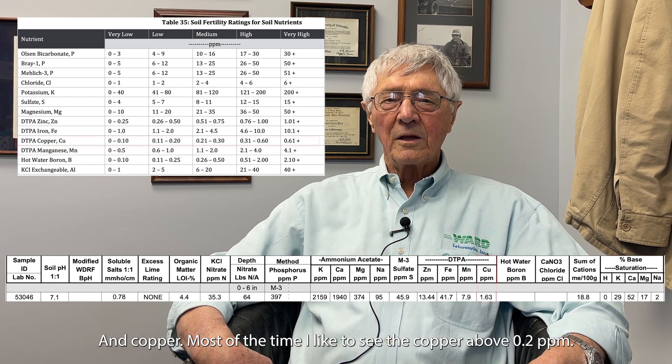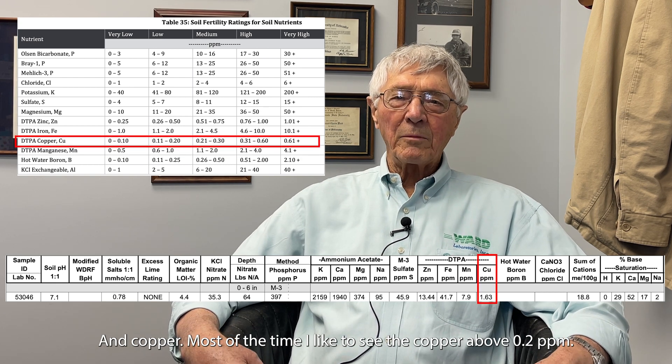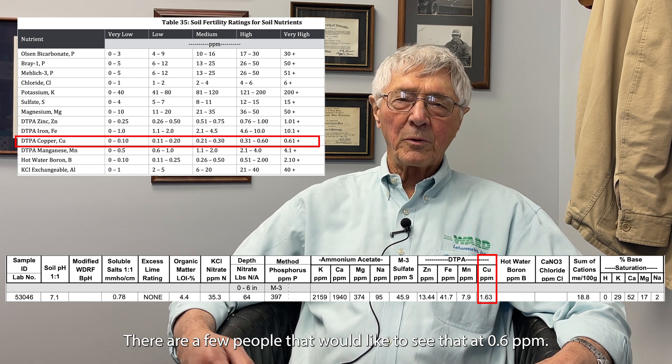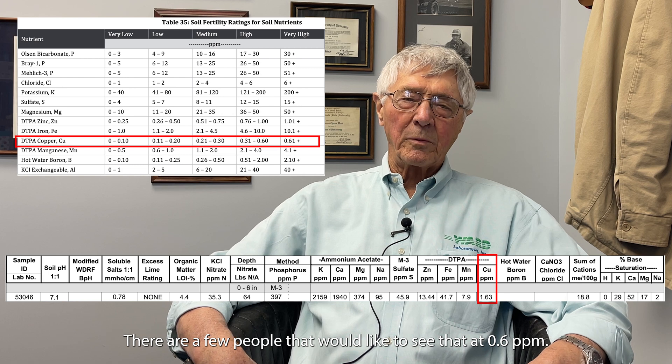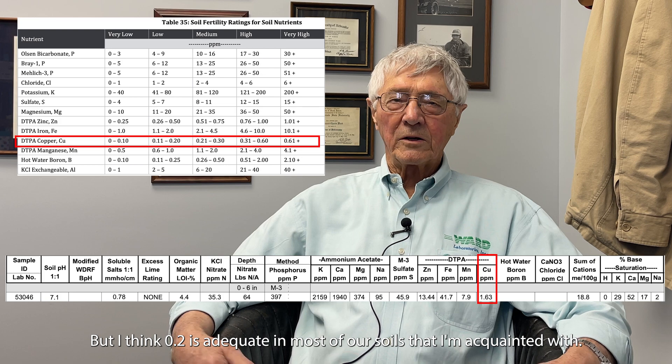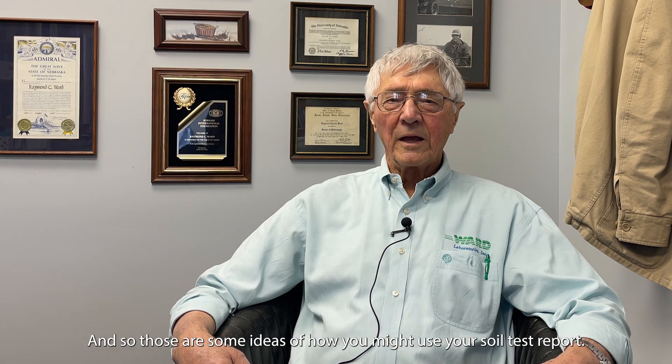If manganese is above that threshold, we don't need to worry about adding any. For copper, I like to see it above 0.2 parts per million — some prefer 0.6 parts per million, but I think 0.2 is adequate in most soils I'm acquainted with.